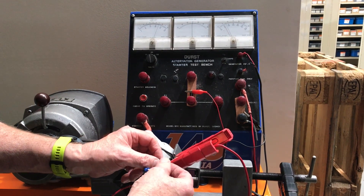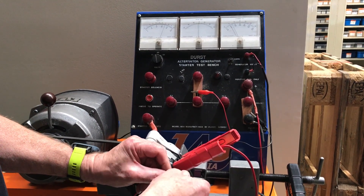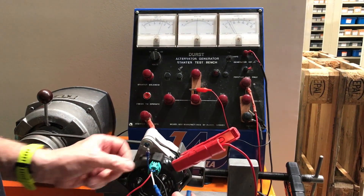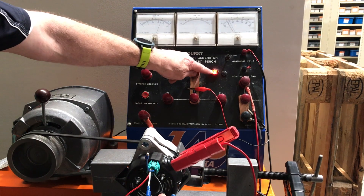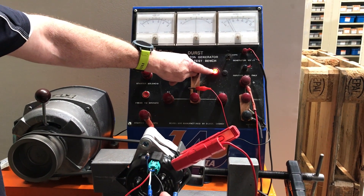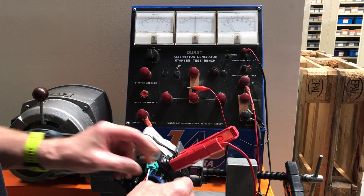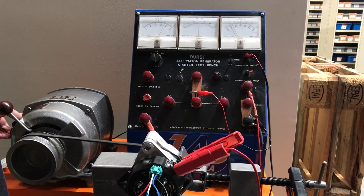And then finally if I disconnect this battery sense wire, you'll see it continue to charge. It hardly makes any difference to the charge rate at all, but what happens is the warning light comes on to tell the driver that it's lost that battery supply. Reconnect it and away the alternator goes again.